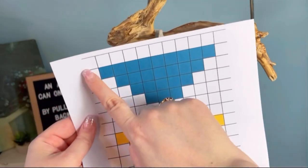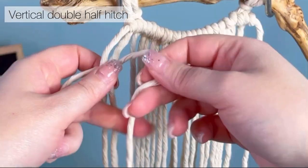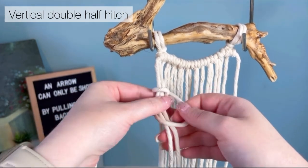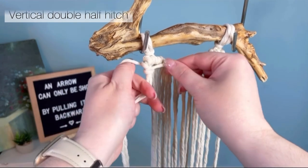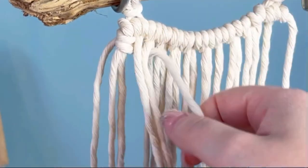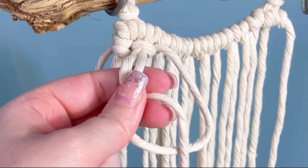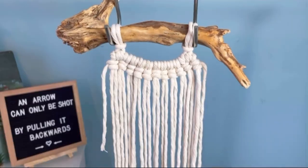Next, taking our pattern, we're going to do a whole row of vertical double half hitches straight across in white. With a very long working cord, place it behind the first two set of cords, wrap it around to form a loop on your right, wrap your long end around and through the loop — that's the first half. Repeat the same thing: make a loop on the right, pull your tail through, adjust, and slide it all the way up to the top — that's your first vertical double half hitch. Continue across making sure your cord is behind each next set of two cords, then I'll show you how to go back in the opposite direction.